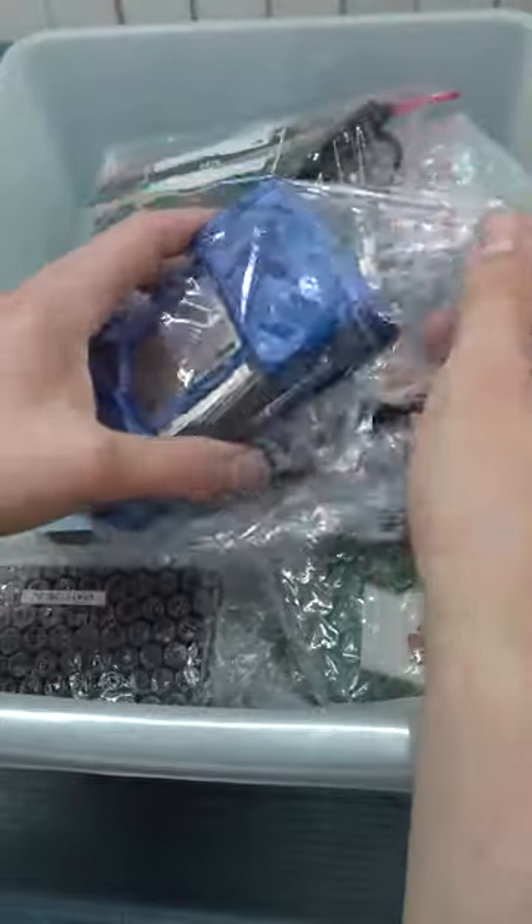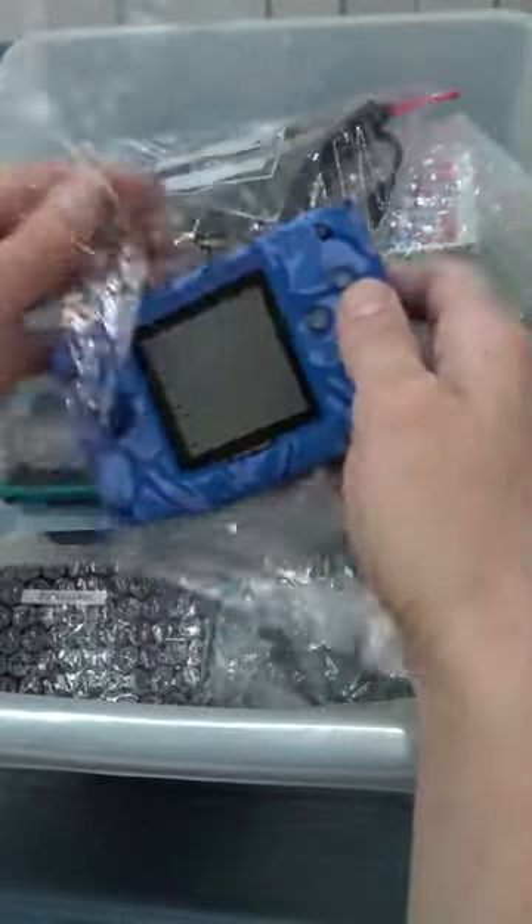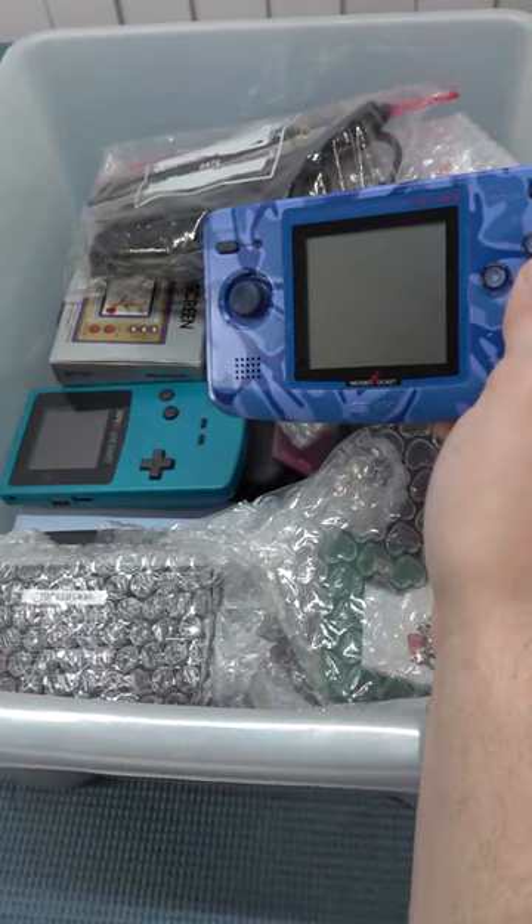The previous owner was very careful with his, and even put some extra plastic on it because the inlay is not there anymore.